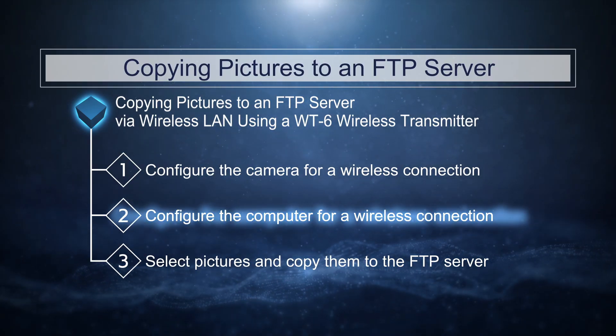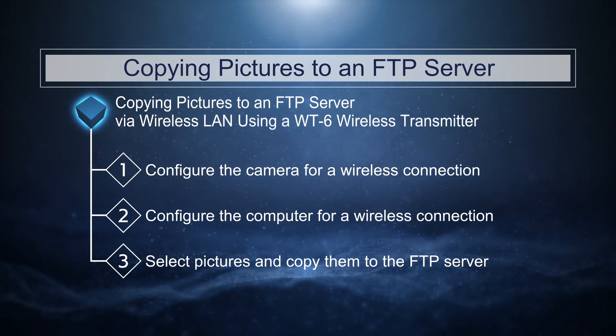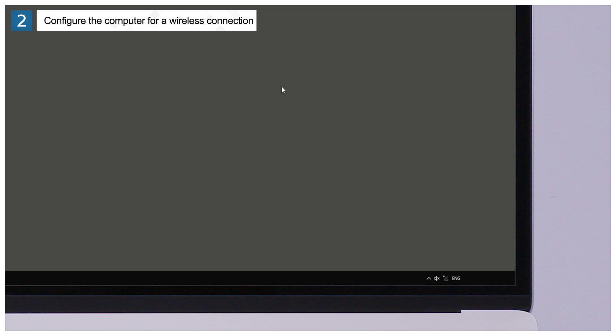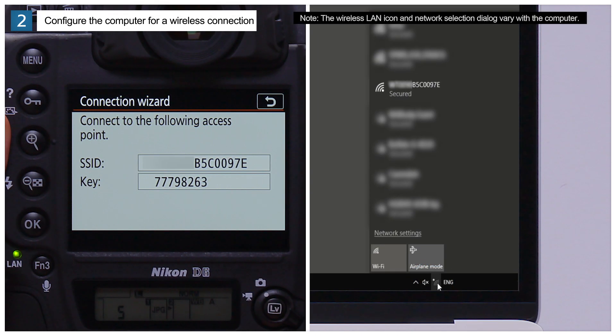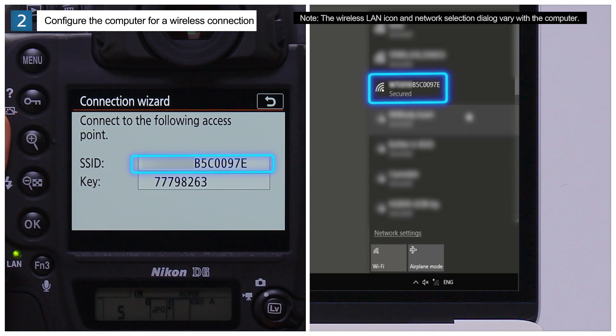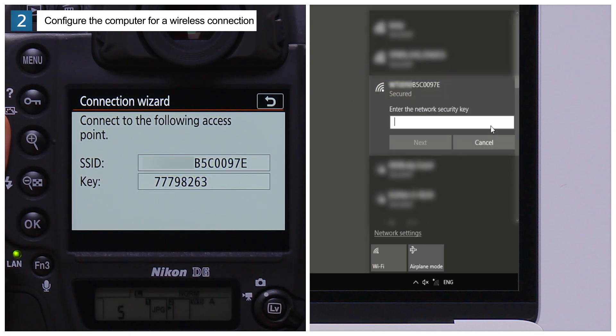Now configure the computer that acts as the FTP server. Click the wireless LAN icon in the taskbar, select the camera SSID, and click Connect. When prompted to enter a network security key, enter the camera encryption key and click Next.